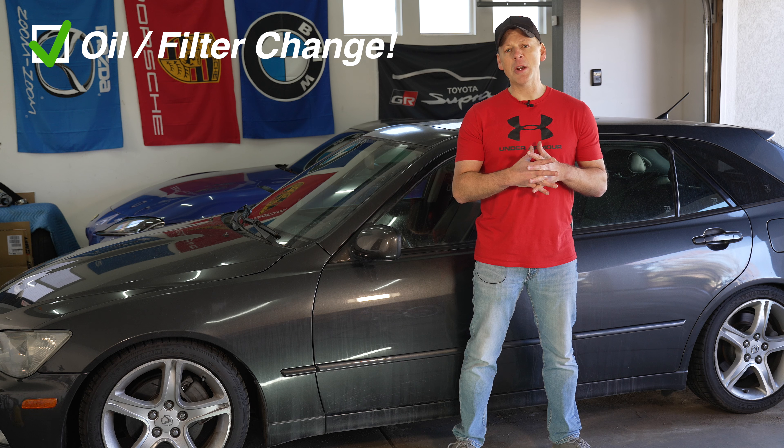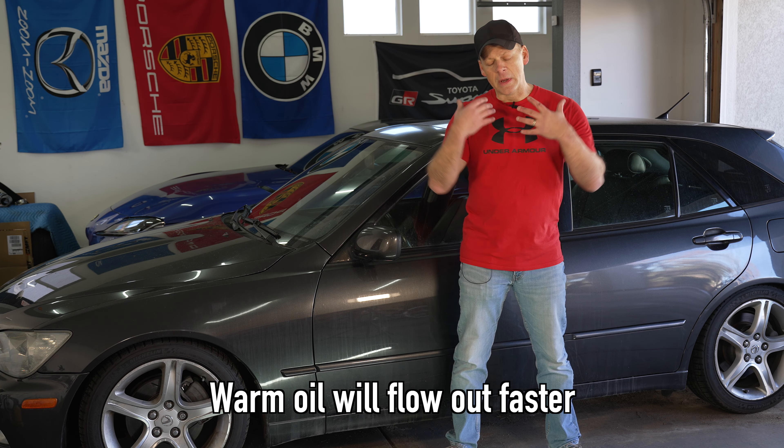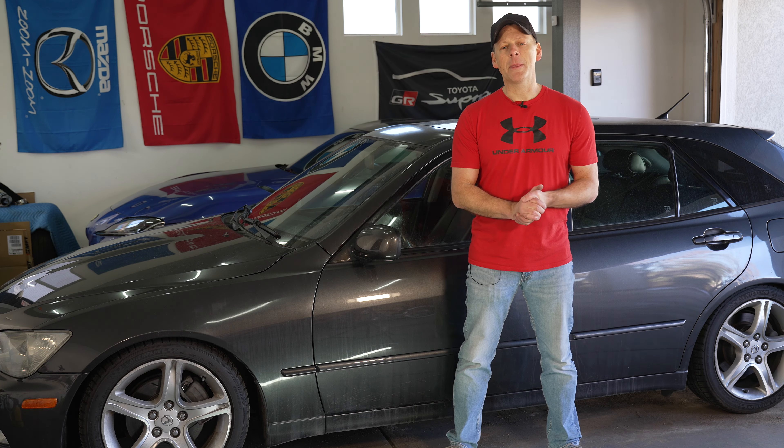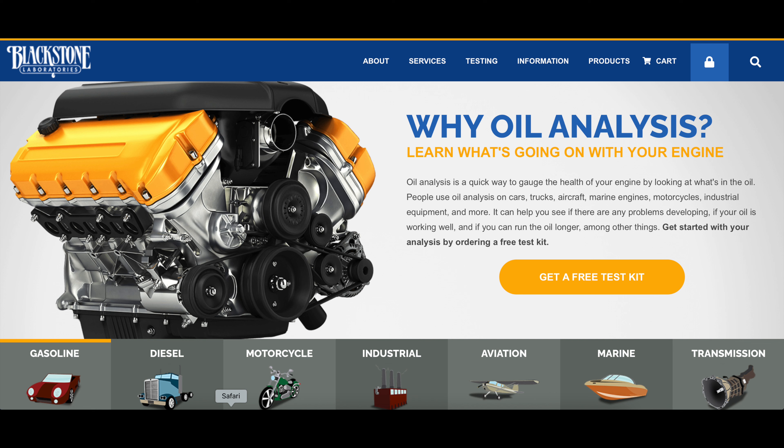And lastly, at least for today's 10 initial checklist items, we're going to give this car an oil change. I'm going to drive it for a little bit to warm it up and get the oil circulating so it flows freely. We'll come back and do the oil change. I'm also going to take a sample and send the oil off to Blackstone to have it tested to see what's going on within this engine, and I'm going to install a magnetic drain plug so we can keep an eye on things in the future.